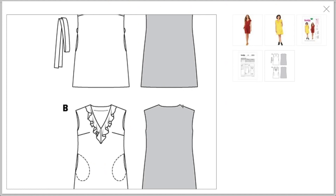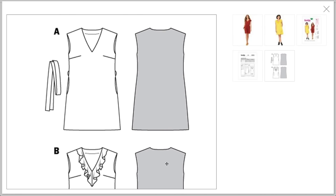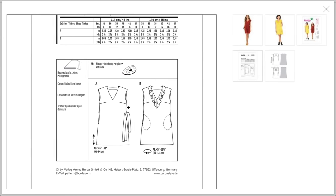The back has a standard back, no fisheye darts or anything. If you have a big differential between your hip and your waist, look up my tutorial on how to insert fisheye darts. There are belt carriers, which I love that detail. The pattern back recommends cotton, linen, and blends — I think that lightweight cotton on the yellow one is just a little bit see-through.